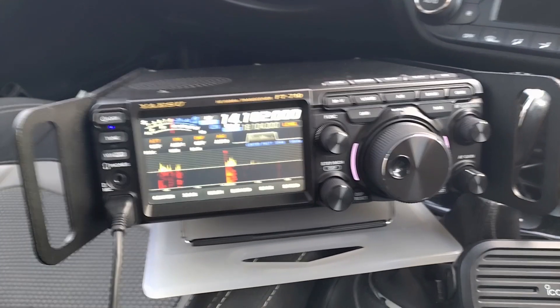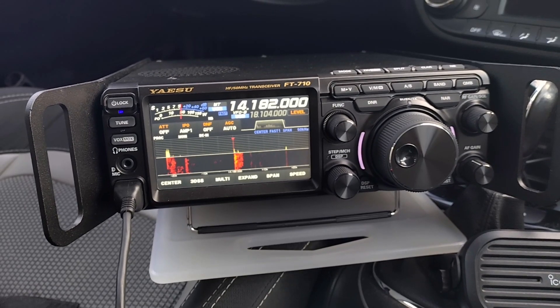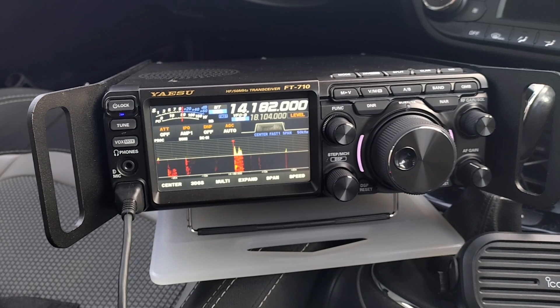Further down the log, this is Zulu Lima 4 Alpha India going QRT with Delta Juliet Zero Mike Delta Quebec and calling QRZ.